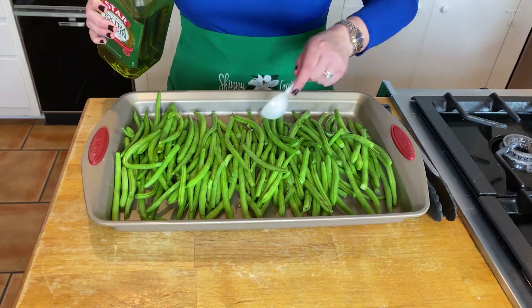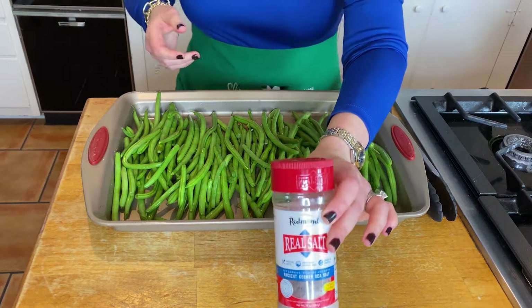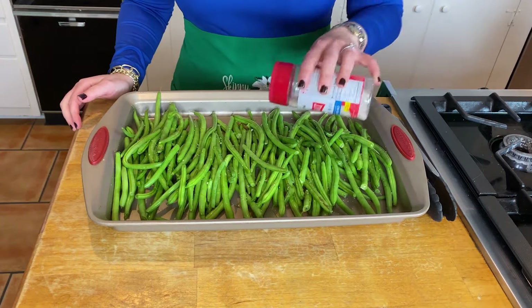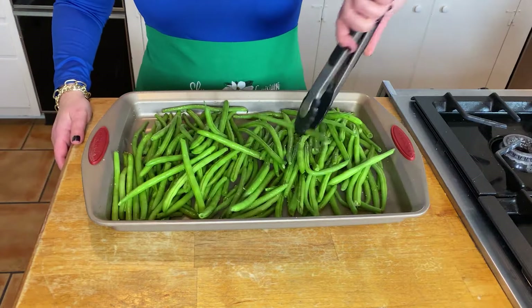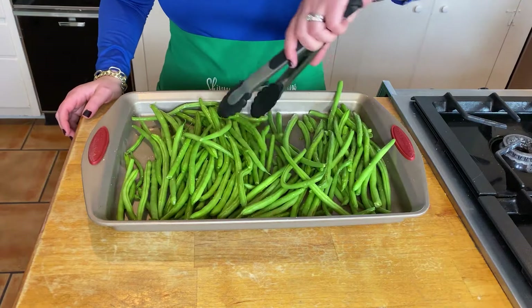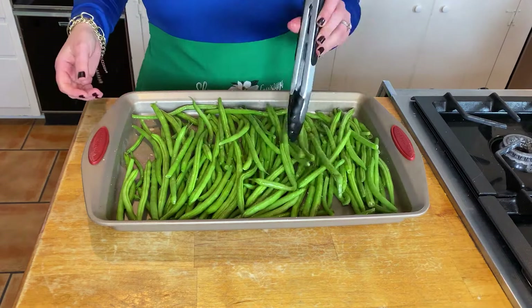We're going to add 2 to 3 tablespoons of olive oil. I love olive oil — it's that great monounsaturated fat, which is wonderful for our heart. I'm using the Redmond Real Salt. You can use any seasoning you like: Tony's, Greek seasoning, no-salt seasoning — I give you the base, so doctor it up how you'd like. I don't measure seasoning; I'm Cajun. Let me know in the comments what state you're from — I'm from Louisiana. Grab those tongs, toss this, and put it in the oven for 15 to 18 minutes.